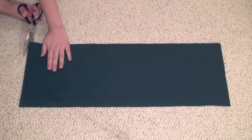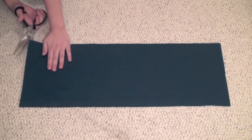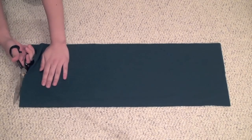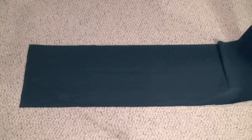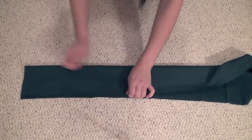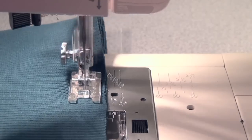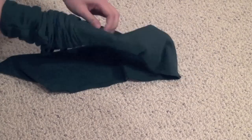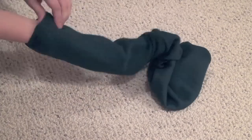Start with a piece of fabric that's about 20 centimeters wide and long enough to wrap around your head twice. Mine came in a tube, so my first step was to open up one of the sides. Fold the fabric in half lengthwise and sew it along the edge with right sides together. Then take the tube you've created and flip it inside out so the right side is on the outside.